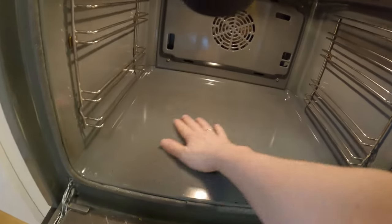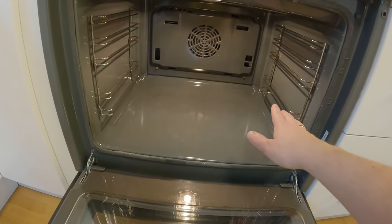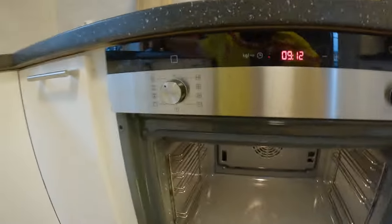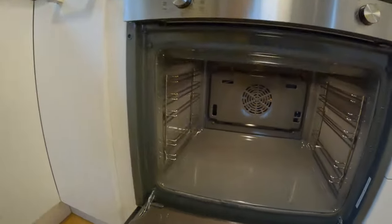As you can see here, it's all clean now thanks to the pyrolytic function on the oven. The only thing you have to do afterwards is take a cloth like this and just wipe it down.